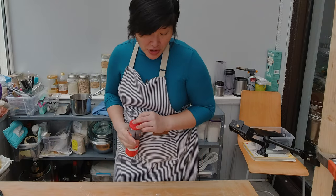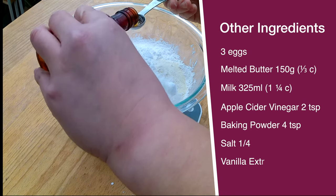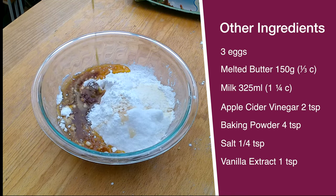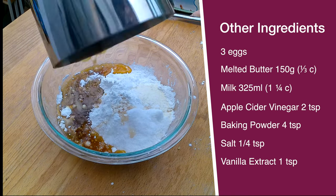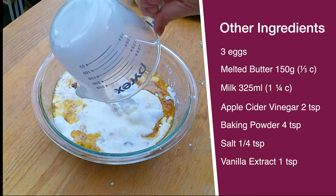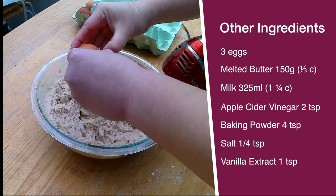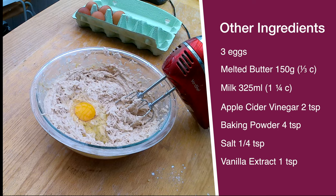Continuing with the waffle batter: 2 teaspoons of apple cider vinegar, one and a quarter teaspoon of salt, half a teaspoon of vanilla extract, 150 grams of melted butter — I burned this butter a teeny little bit — and 130 milliliters of milk. I'm going to start blending the ingredients on the lowest setting, then add three eggs one at a time.